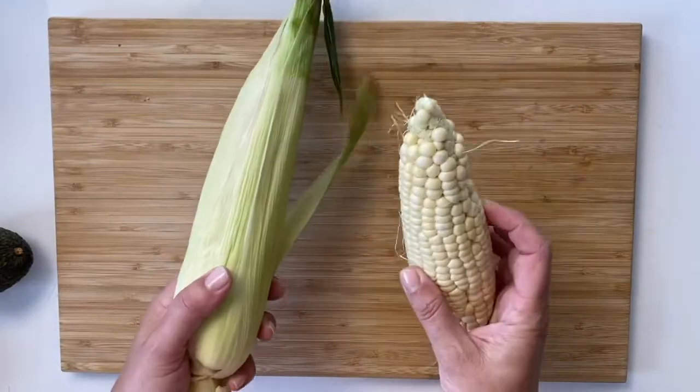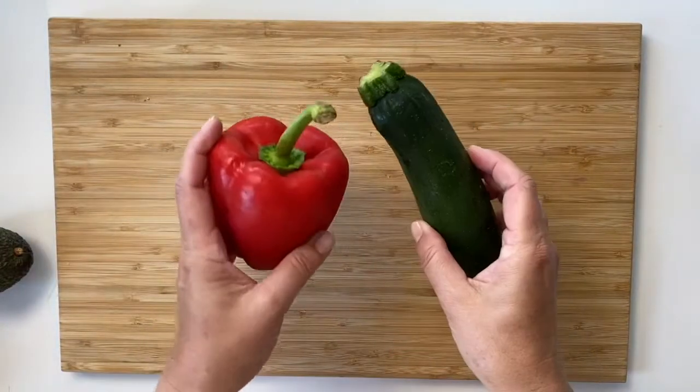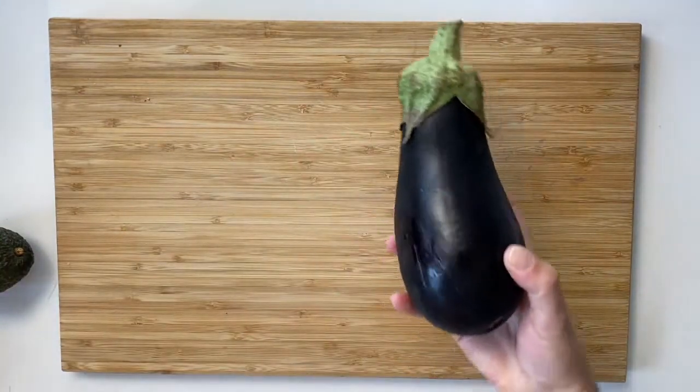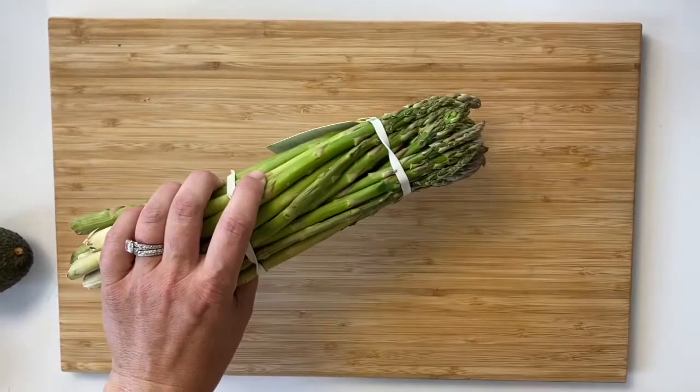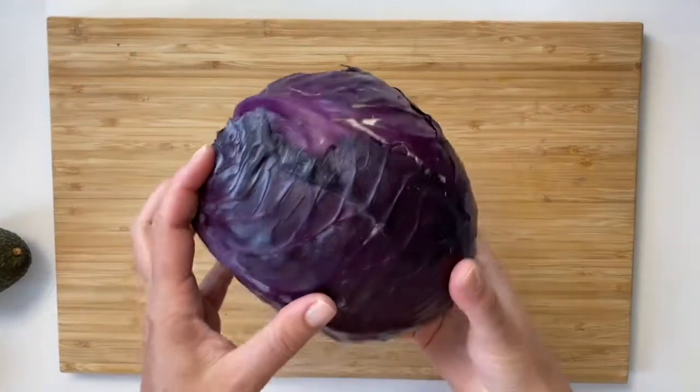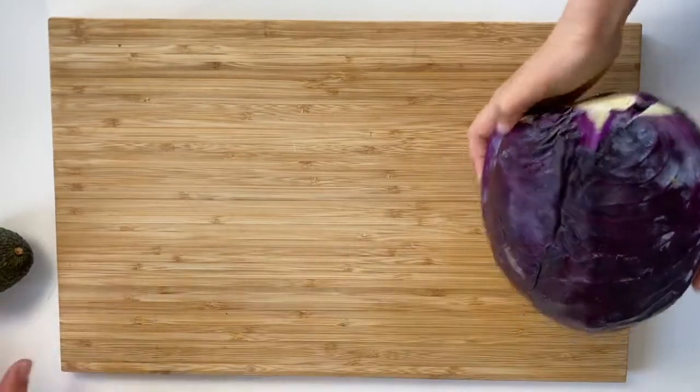In the vegetable category, corn is always a go-to, along with red peppers and zucchini to make a really delicious summer succotash. Eggplant is also great over the grill, asparagus can be roasted in a grilling basket, and even red cabbage can be cut in half and slowly caramelized over the grill.